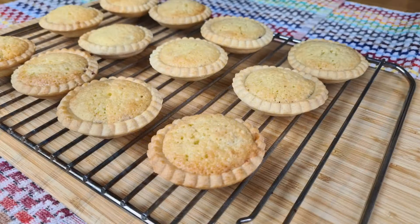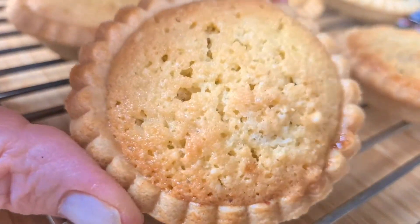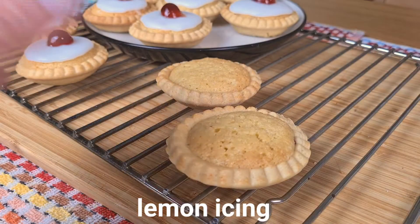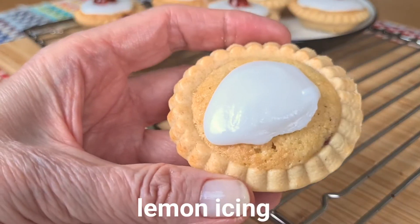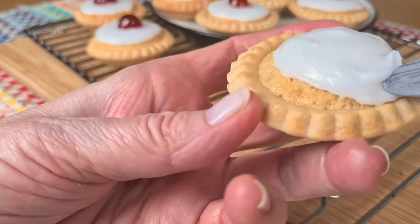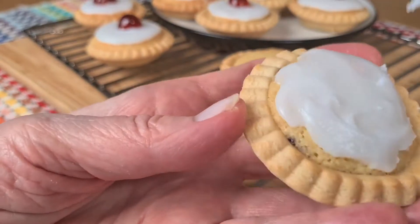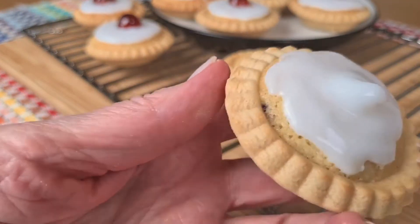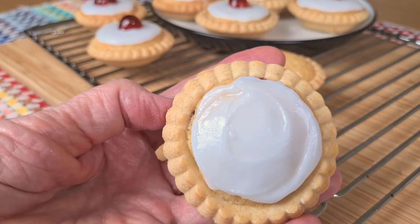You can eat them like this — they're absolutely delicious — but I'm going to add a little lemon icing on top. Let's just check the bottoms are brown and crisp. Lovely. Lemon goes so well with almond and gives it a lovely added depth of flavour. So all I've done is taken the juice of half a lemon and added enough sieved icing sugar to make this sort of consistency — soft enough to be spreadable, but not so soft that it rolls off the tart.